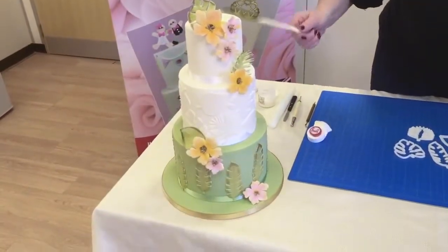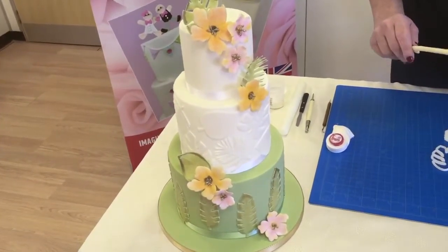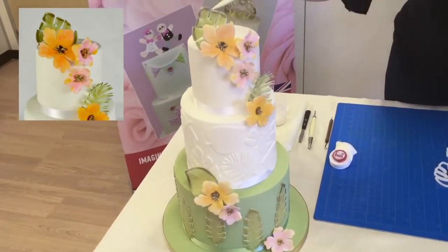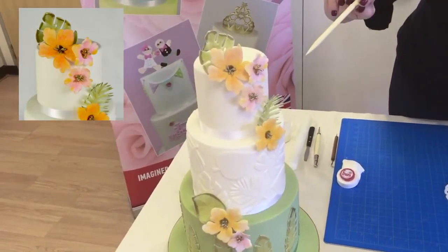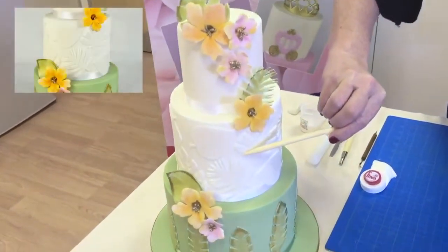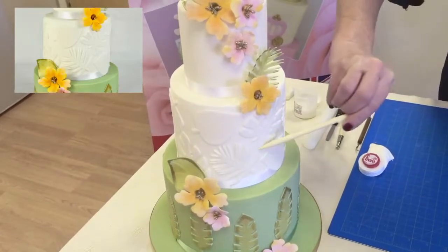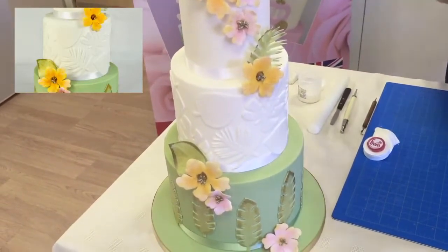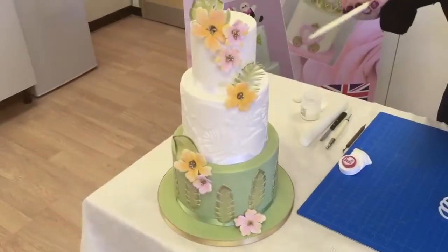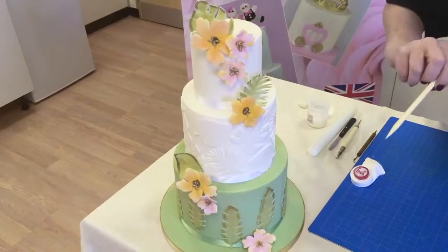We've made this three-tier cake to demonstrate how you can use the tropical leaves. We've used them in various ways — on the top here we've got them as part of our flower display, and then we've used them on the middle tier of the cake to make this beautiful finish. The tropical leaves are very on trend at the moment. We've also used the FMM Hawaiian flower to complement our brand new product.